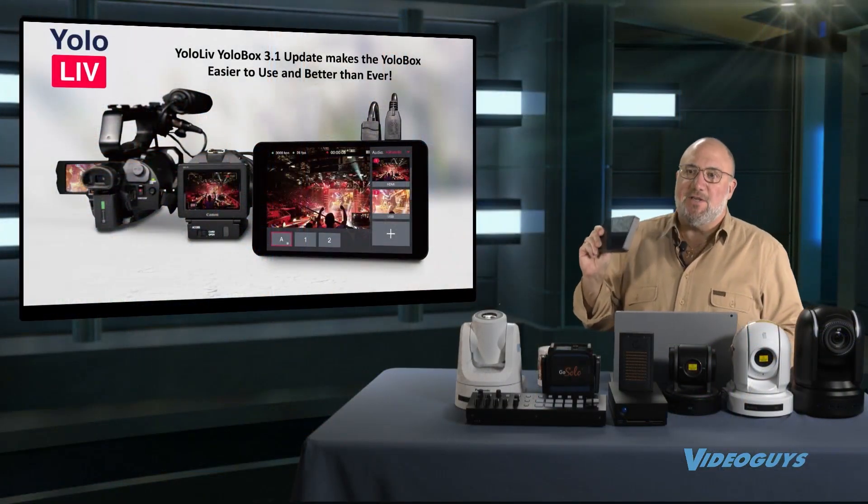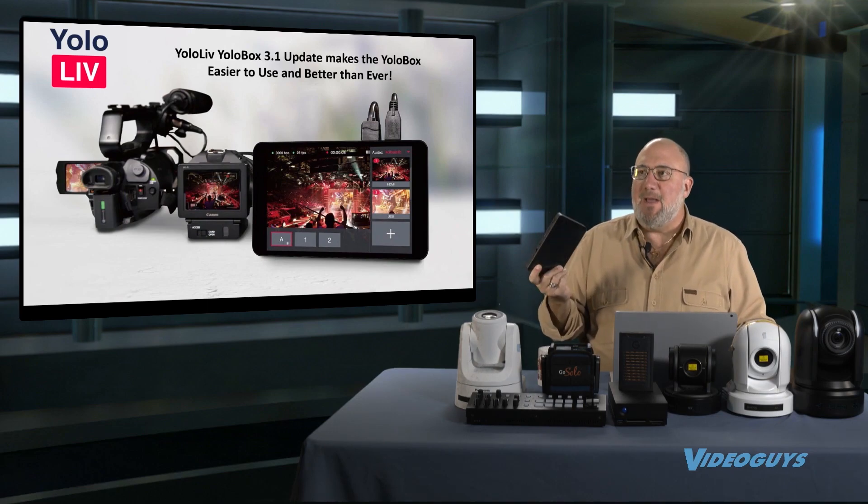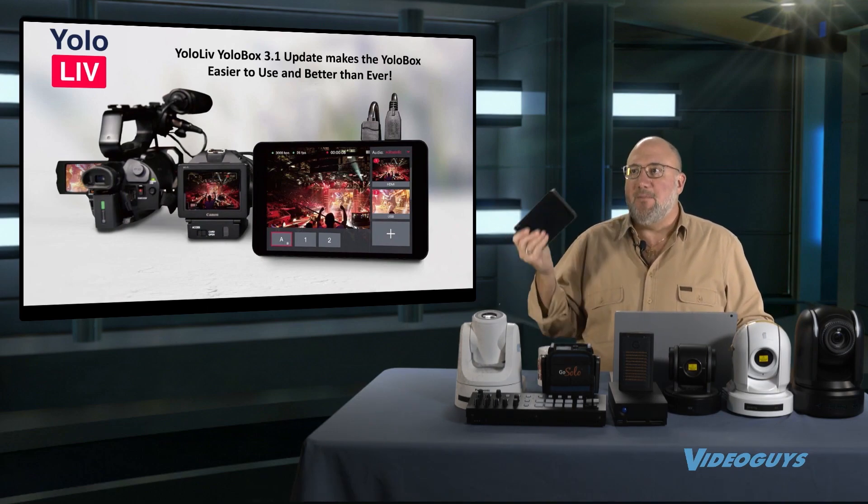It's a great product to get started. In our pre-show today, I talked about getting a side hustle in live streaming as a service. If you're thinking about it and you're a young person without a lot of money, this is a great product to build a kit around to get started.